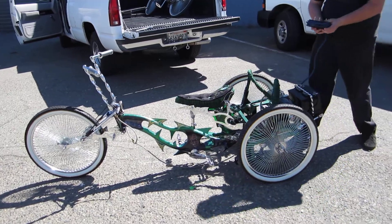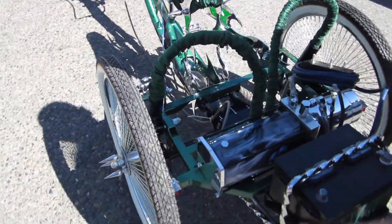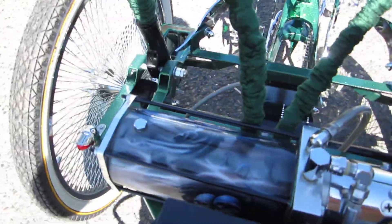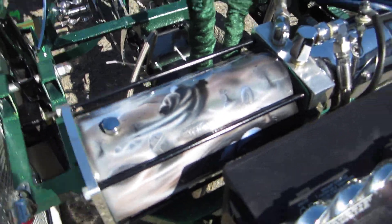This is a little mural out of the hydraulic pump. I think my shadow's getting in the way. Let me see here. Look at that.